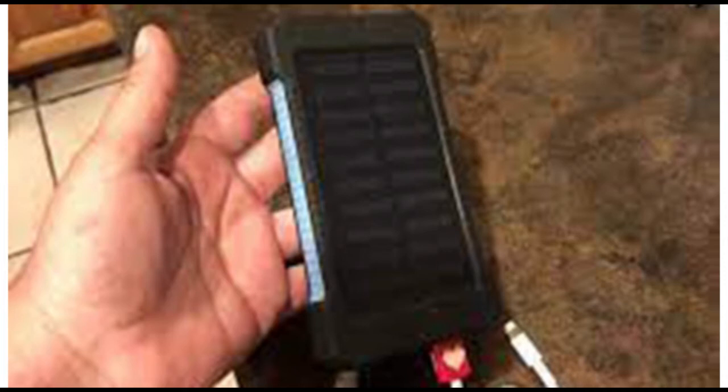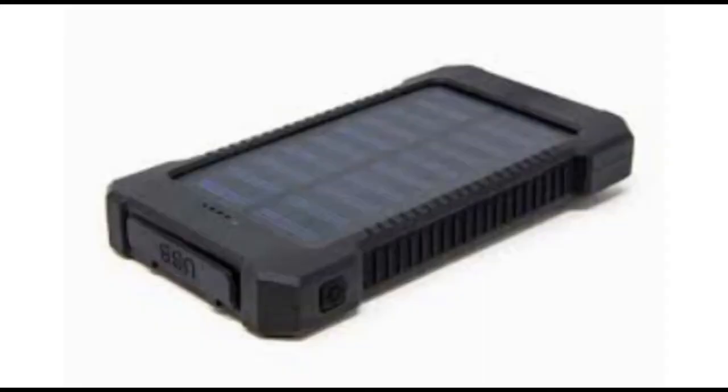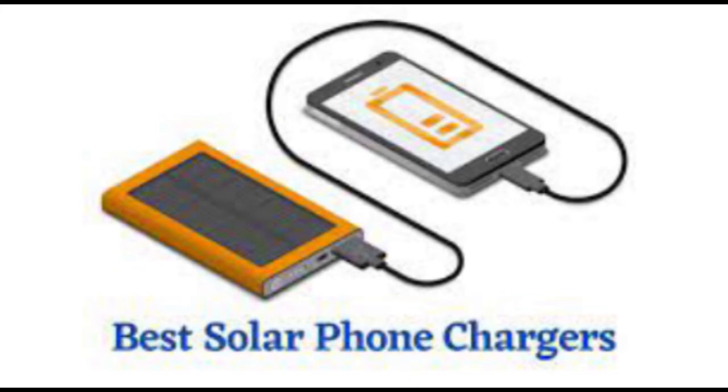Solvolt Solar Charger review: presented as the world's most small and lightest solar charger, the Solvolt Solar Charger. Weighing just 14 ounces, this solar-powered device charges up to two USB devices simultaneously anywhere and whenever you require it.